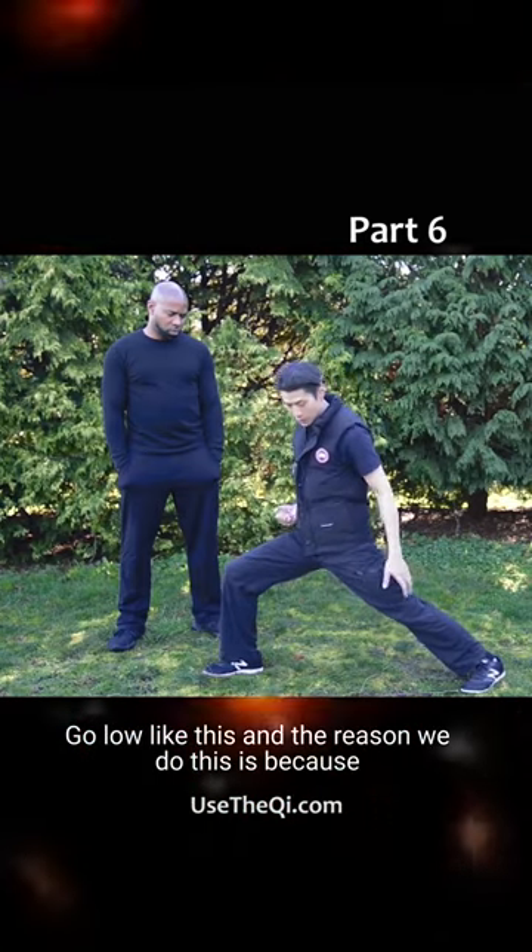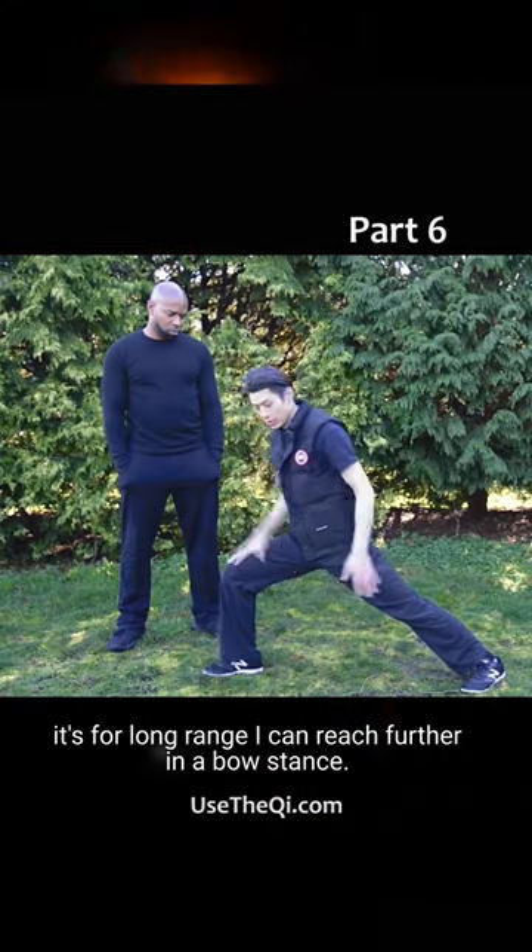The reason we do this is because it's for long range. I can reach further in a bow stance.